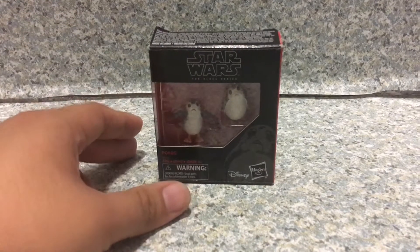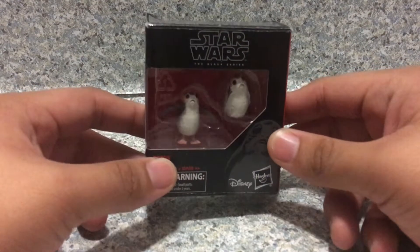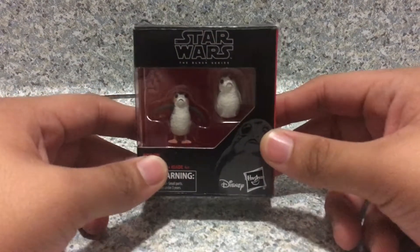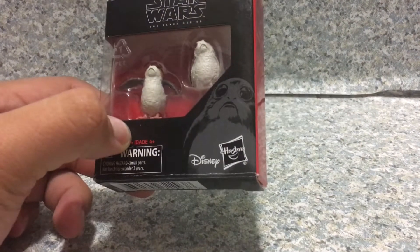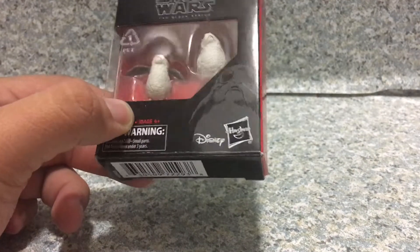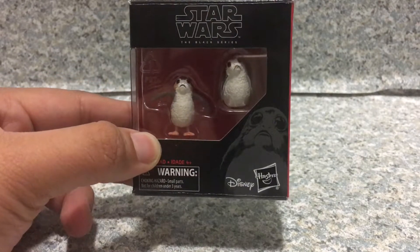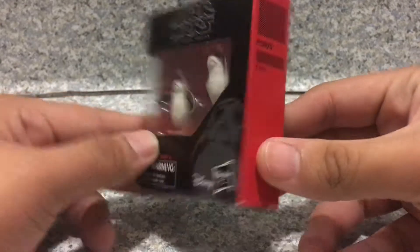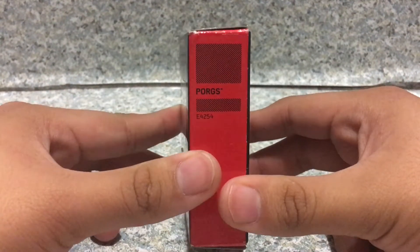Take a look at the packaging. I really like how this packaging looks. You get the smaller Black Series packaging here, with the nice image of the PORX. These guys are so small, so be careful with these. On the side, you get no number on the PORX, probably because it's an exclusive.